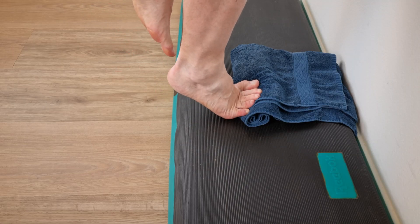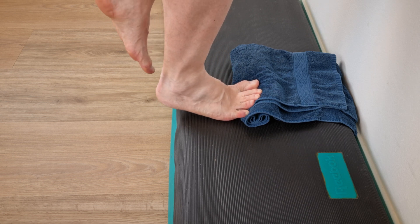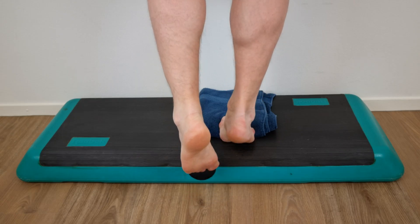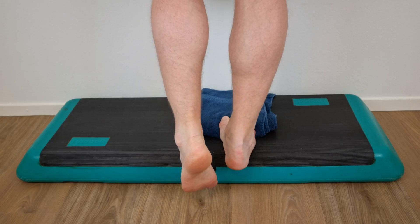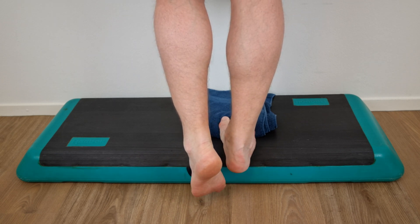To perform unilateral heel raises, roll up a towel and insert it under the toes to further activate the windlass mechanism. Make sure you stand on a stairway or similar location so the eccentric part of this exercise can be performed.